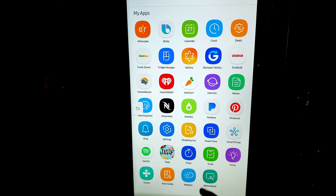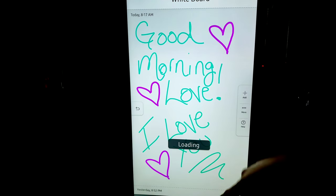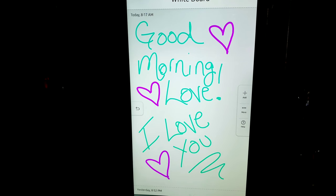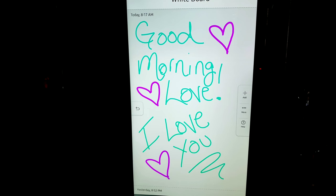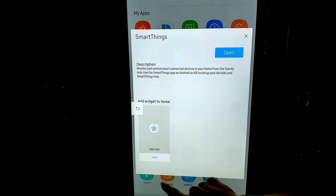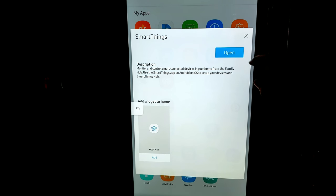Next we have the whiteboard, where you can write messages. It's just like a whiteboard should be — my wife wrote me a beautiful note. You can actually send the whiteboard as a message, and the kids can leave you messages too. Pinterest is on there as well. One thing I want to mention is just like your phone — if anything is not on the home app, you can add it just by hitting the app button and adding the widget to the home screen.